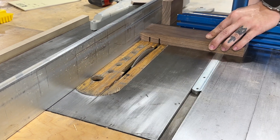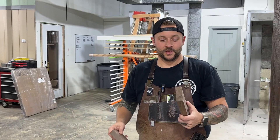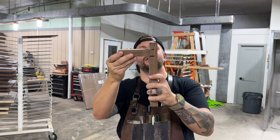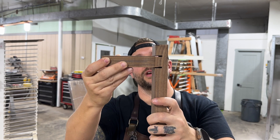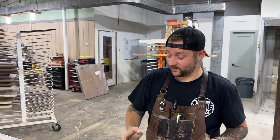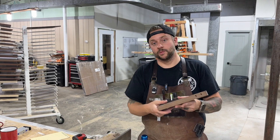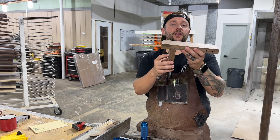It doesn't work because of the thickness of the blade. As you can see, it's a perfect fit — that'll fit in there perfectly. Actually, I was mistaken — we're not accounting for the thickness of the blade. So we're just going to set the fence one inch to the blade, make our first cut, and make multiple passes until we get a good fit.